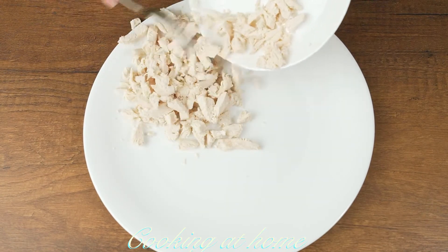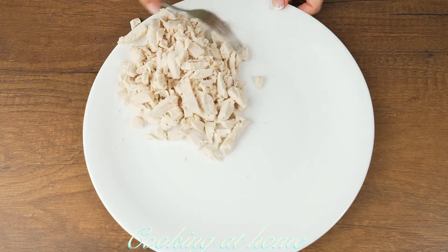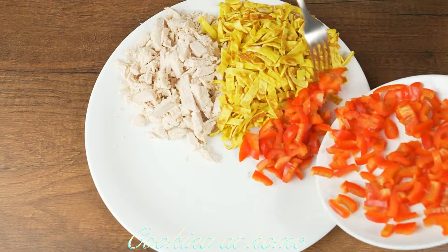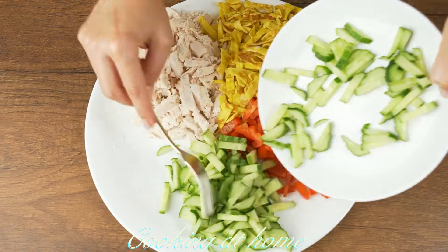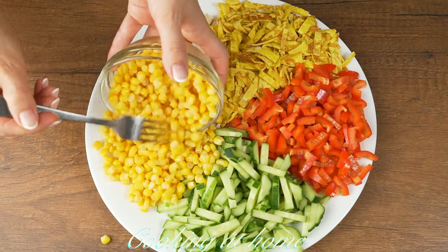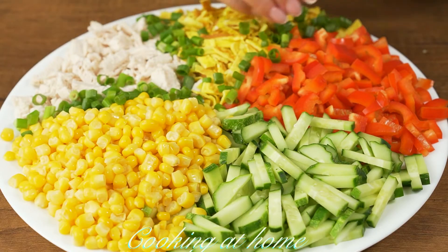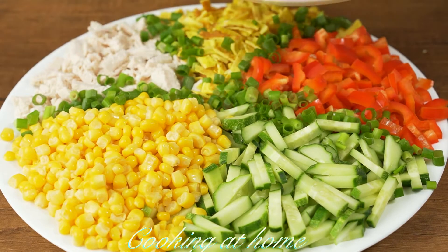Now let's prepare the salad. First the chicken breast, then the omelette, next the red bell pepper, next the cucumbers, and after that sweet corn — I'm using only one can. Between all the ingredients, I'm also adding the green onions.